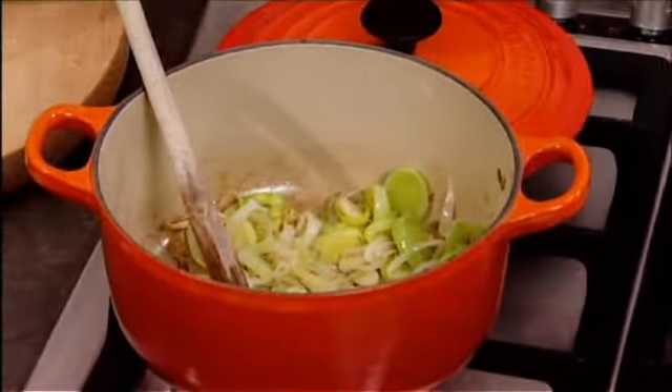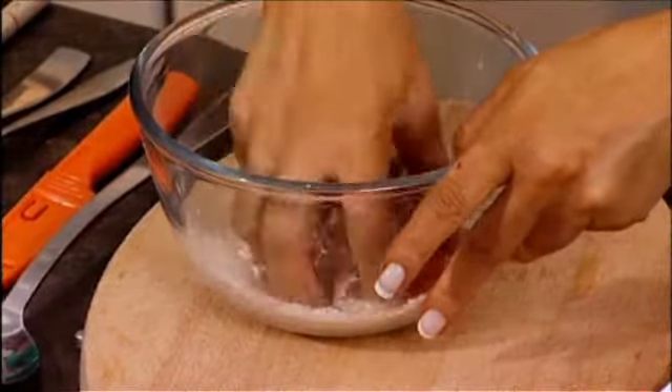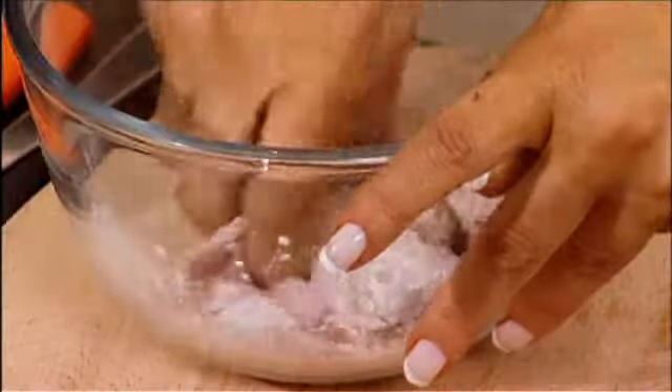I'm going to add some braising steak. It doesn't matter too much what type of beef you use, but I like to use lean beef. It needs to be cooked for quite a long time, and with braising steak you can do that, which makes it all nice and soft.